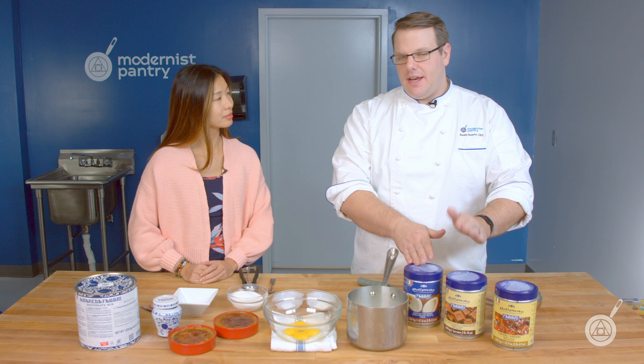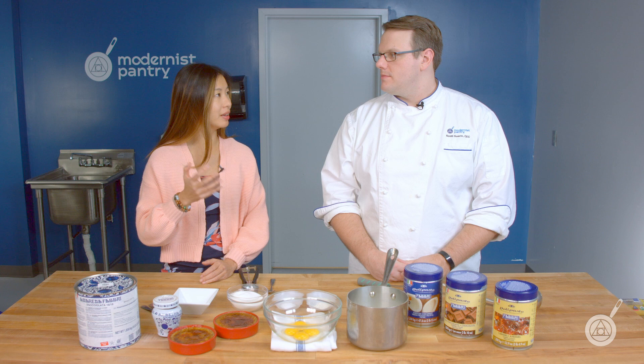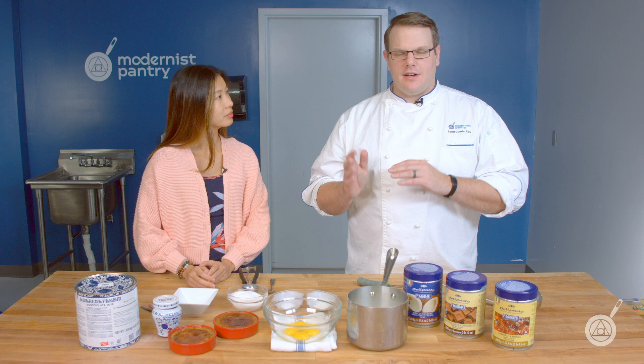We're going to show two recipes today that will use the caramel. And we're going to show it two different ways, but you could take these recipes and sub out any of the deli paste and make them with any flavor that you want. So Scott, from either a home chef perspective or if you're running your own baking or gelato business, what would be the benefit of using a Fabri deli paste versus starting from scratch?